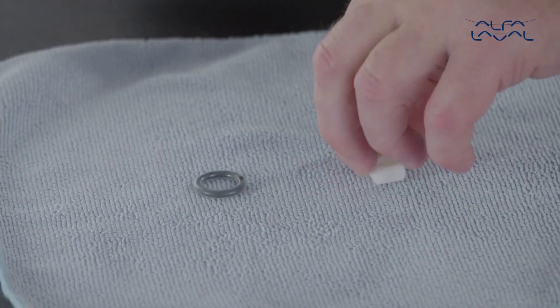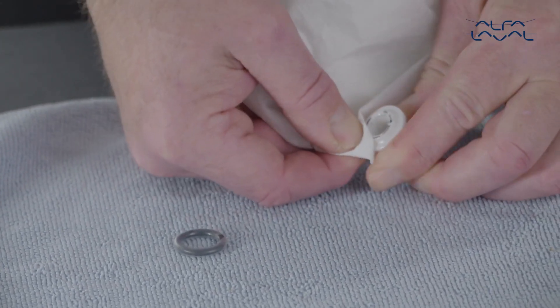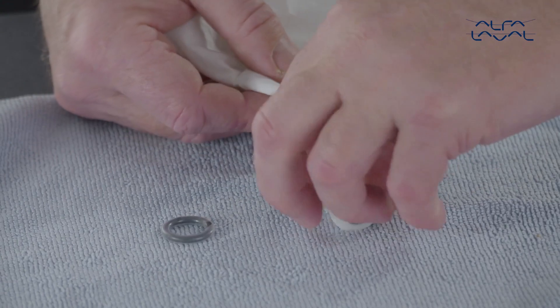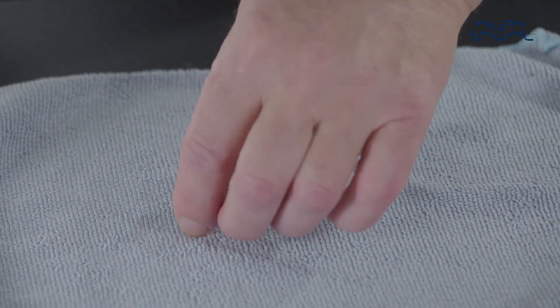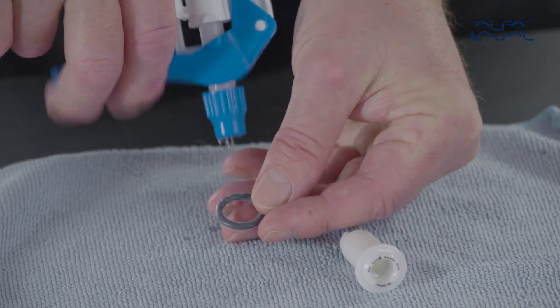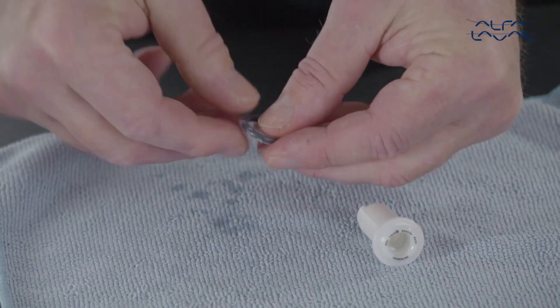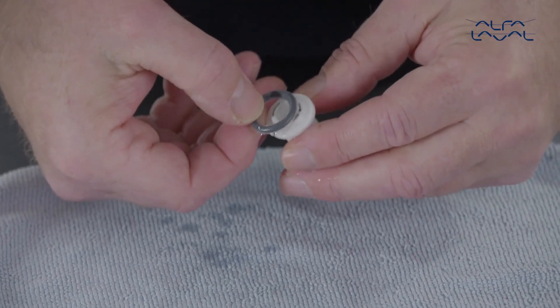Ensure that the surface of the new bearing is clean. To minimize friction, lubricate the new O-ring with a small amount of water. Then place the O-ring on the male bearing.